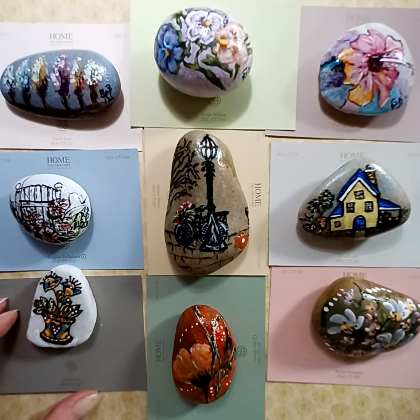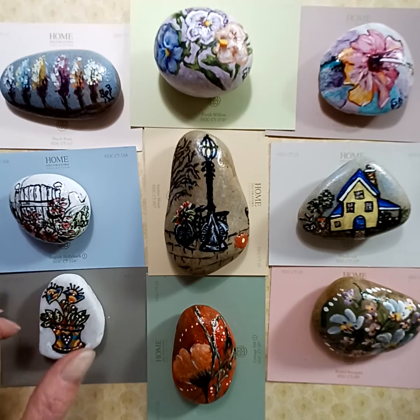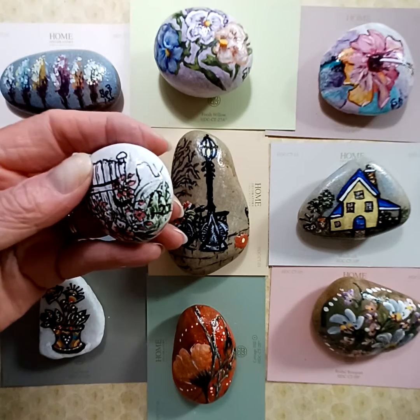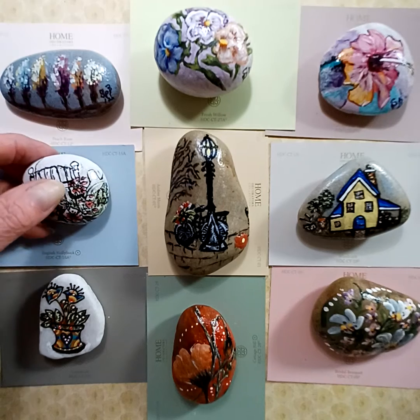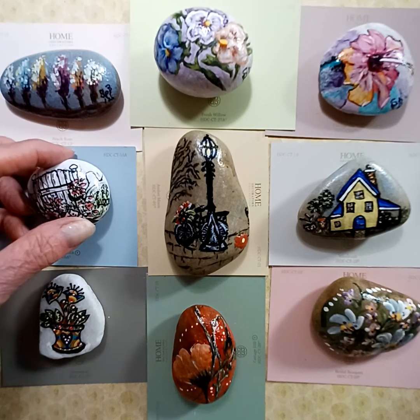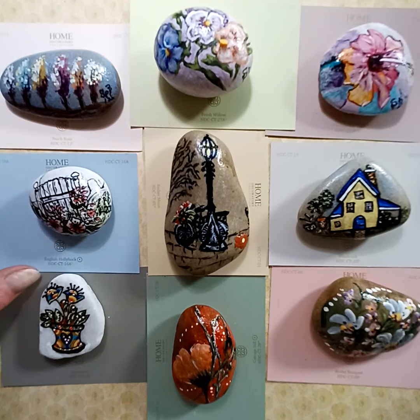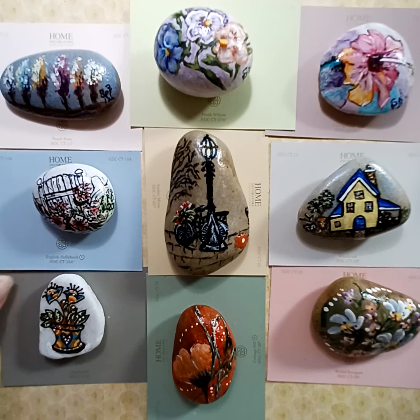I get my ideas off of Pinterest — look on Pinterest and get different ideas of what you want to paint. I like this little gate with the flowers. You can put them in little flower pots; they look cute that way. After you spray them you can also put them outside and they look fine, or you can give them as a gift to friends and family.